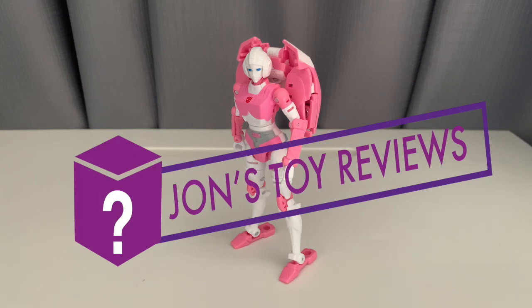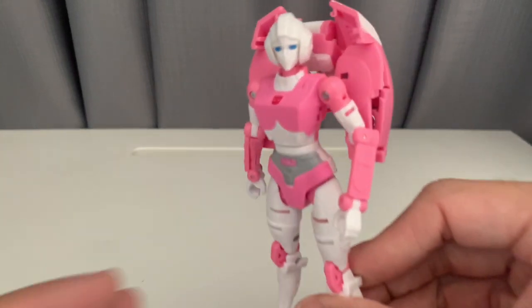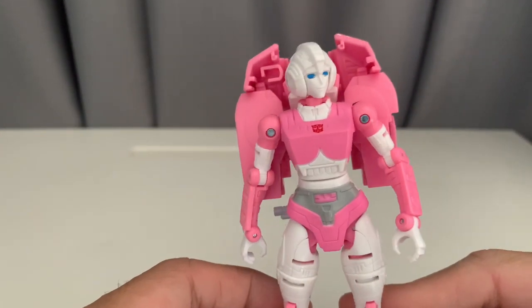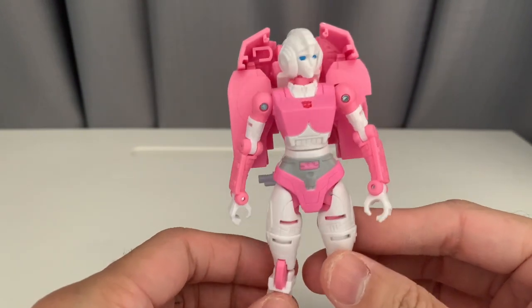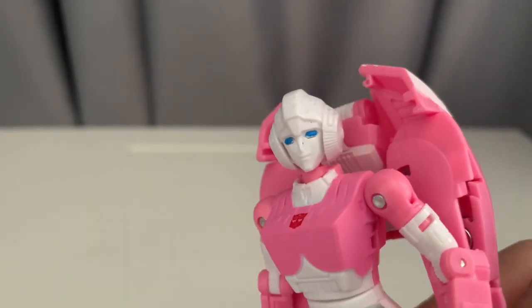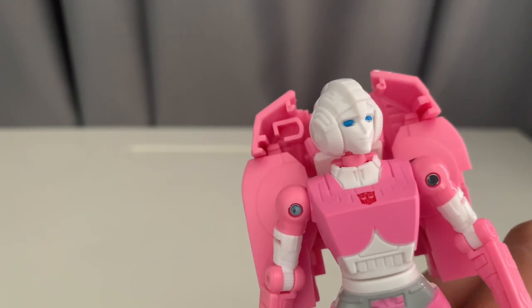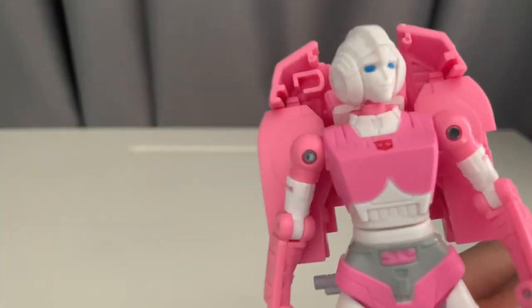Hello everyone, welcome once again to my channel John's Toy Reviews. Today we're looking at RC from the Earthrise series — this comes out in wave 2. As you can see looking closer, most of the mold is made in pink plastic and some in white, like the head and the lower part of the shoulders above the arms.